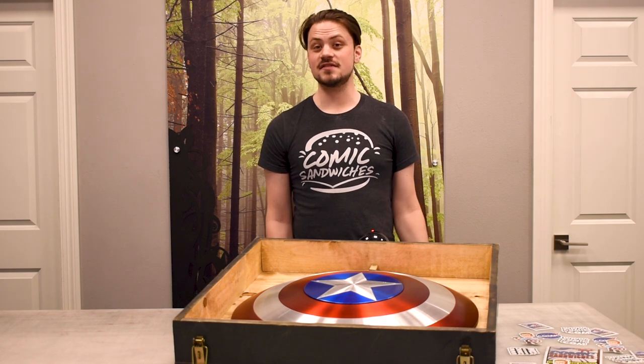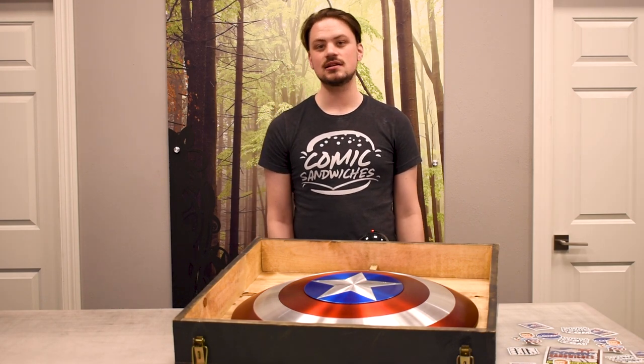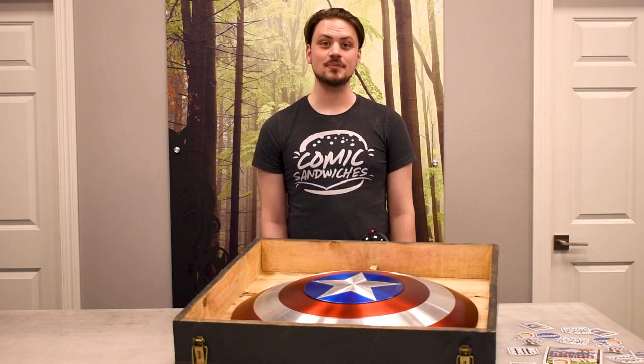Also, if you liked this video, please give us a like and subscribe to our channel for more content like this — prop builds, showcases, and other fun skits we make using our high quality props.